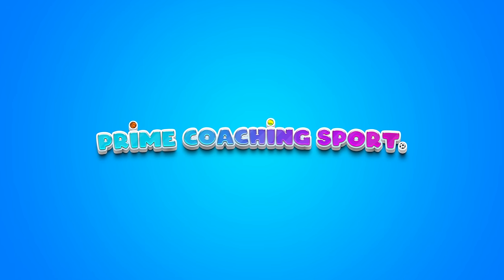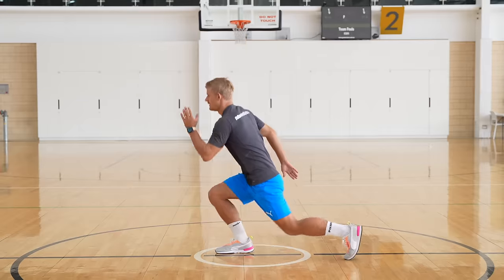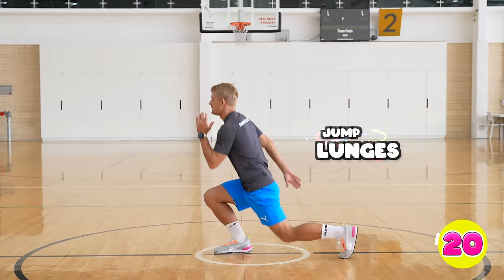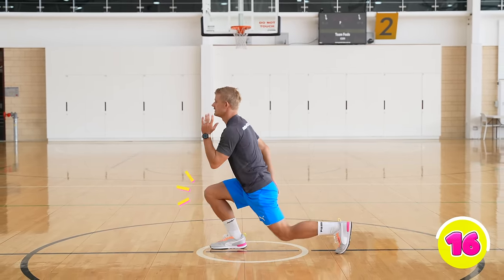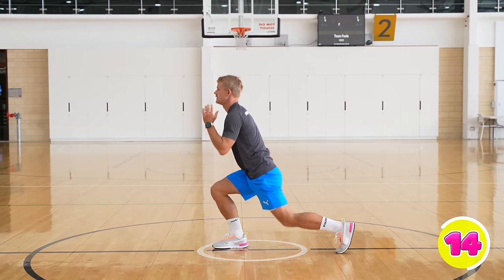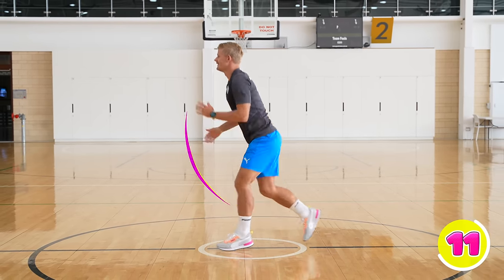Let's take a look at some fresh PE fitness exercises. For jump lunges, you're going to lunge forward with one knee bent in front, one knee behind, and then jump to switch legs. You can pump your arms as you do it as well.